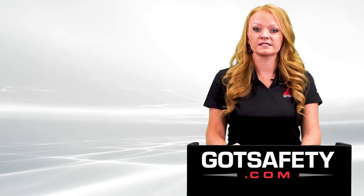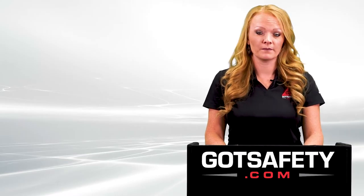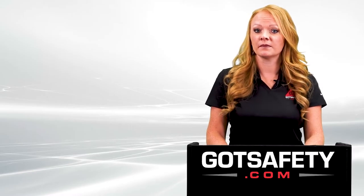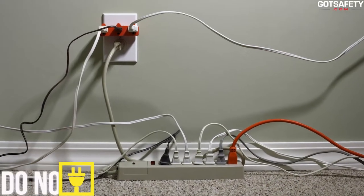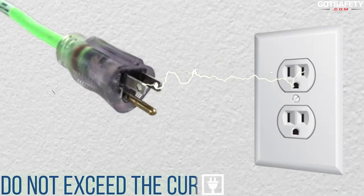Although using an extension cord should be a fairly simple task, there are other things to remember when using extension cords. The following are tips you should keep in mind to ensure your safety and the safety of those around you. Just because there are enough outlets in an extension cord doesn't mean you can fill them up — be sure you do not exceed the current required.